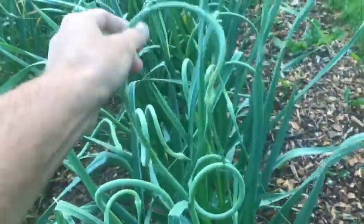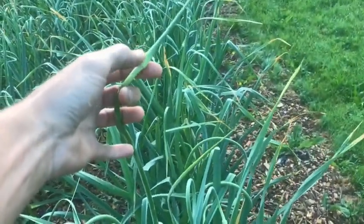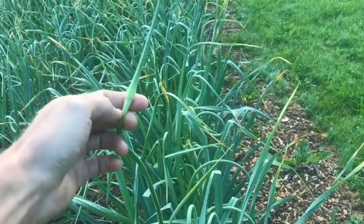If I straighten this one out, that's eventually what it's going to do — it'll grow all the way up, and this right here at the top is the future flower. Inside that flower will create something called the bulbils, and the bulbils are actually the true garlic seed.